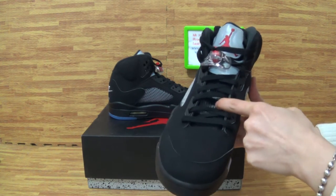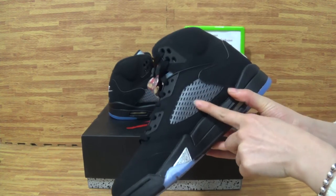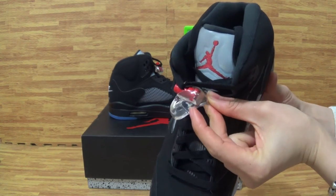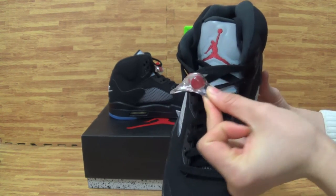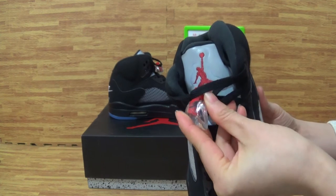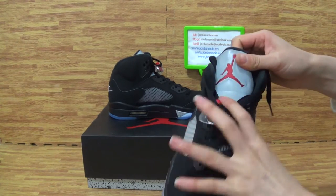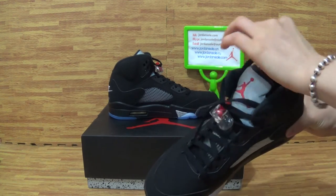Let's have a look at the shoe's tongue. On the tongue you can get this part is mesh, like this. Also the shoe has a lace lock. On the lock you can get this white Jumpman logo. And this side with a black color Jumpman logo. And on the tongue you can get the tag with the Jumpman logo.